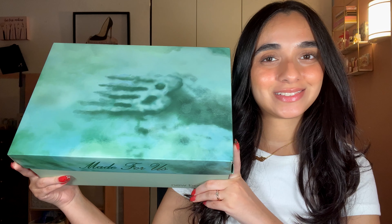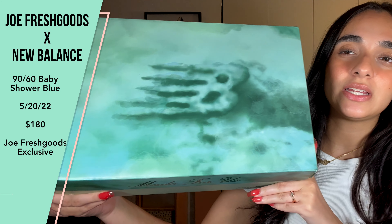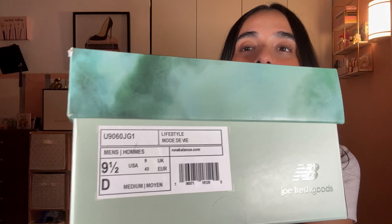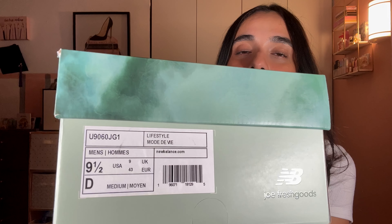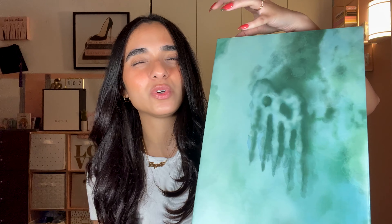So here we have the box. These are the Joe Fresh Goods x New Balance 9060. These released May 20th, 2022 for $180. These are men's 9.5, which definitely don't fit me — not a men's vibe. But you can see the box is this acid wash or tie-dye teal aquamarine color, more so teal.